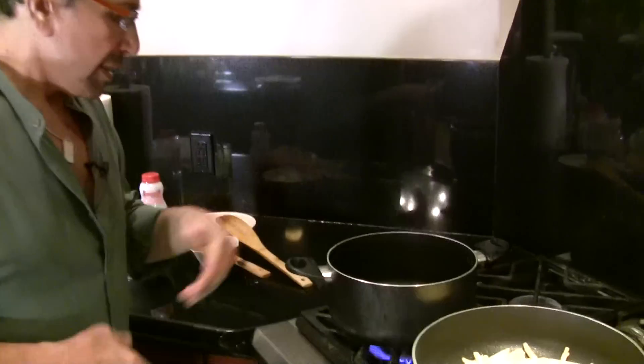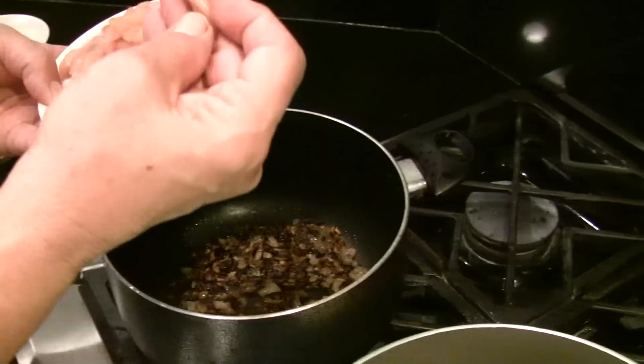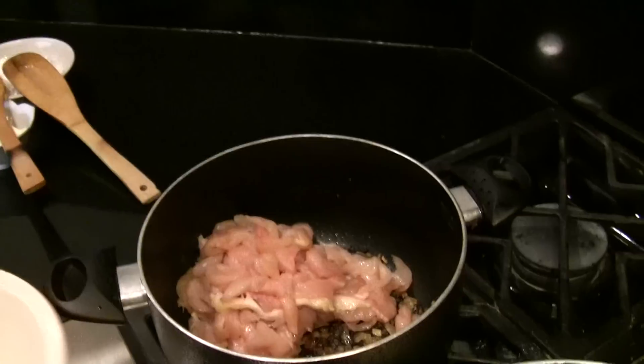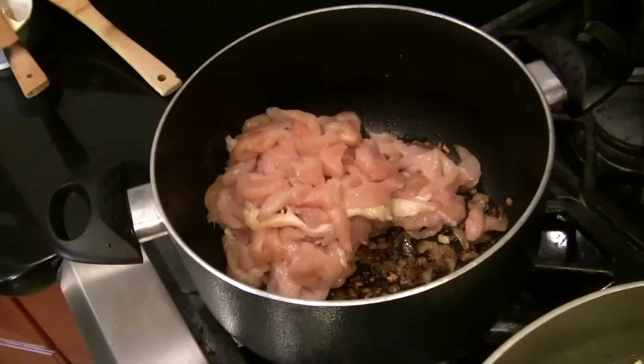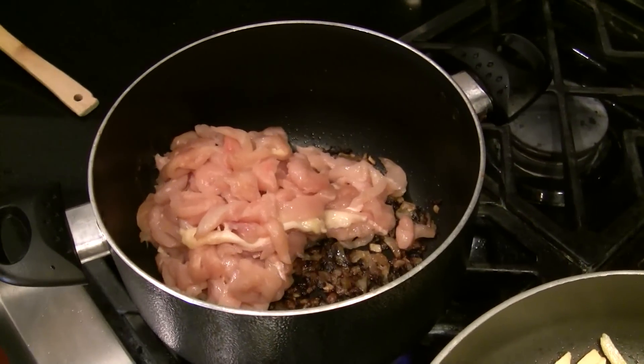So I saute my onion — that's one small onion — and I have julienne cut all my breast of chicken, which I'm going to add to the onion. This takes about 15 minutes for it to cook.